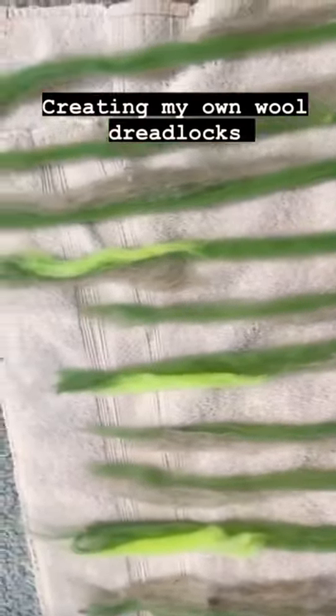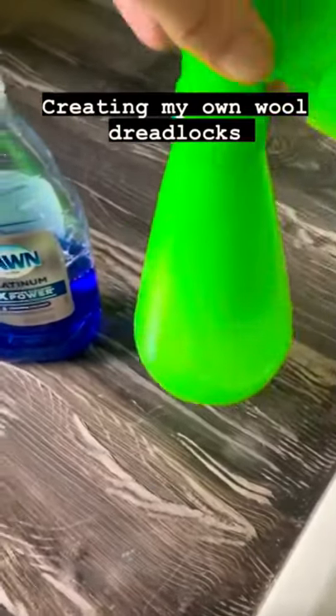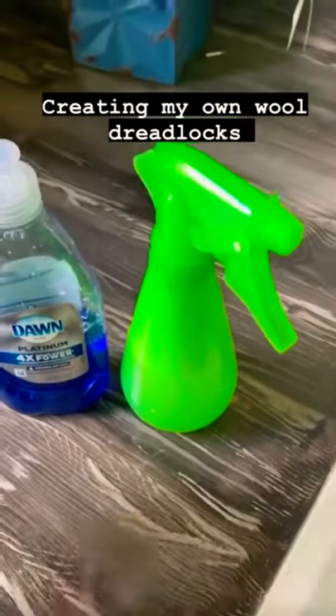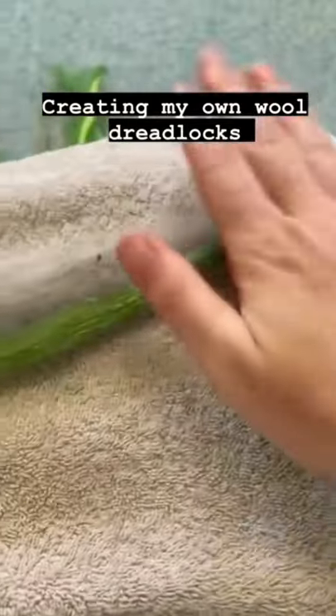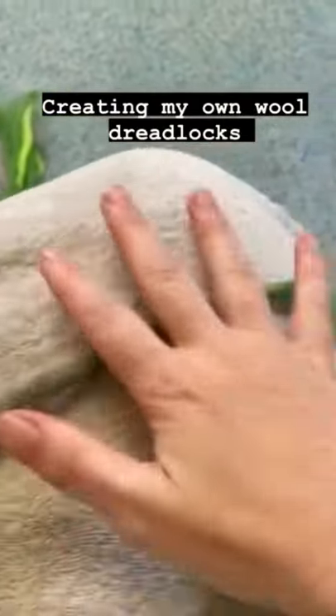Today I am making wool dreadlocks. With a mix of dishwasher soap and warm water, I spray the wool roving and start rolling it to felt the wool roving together.